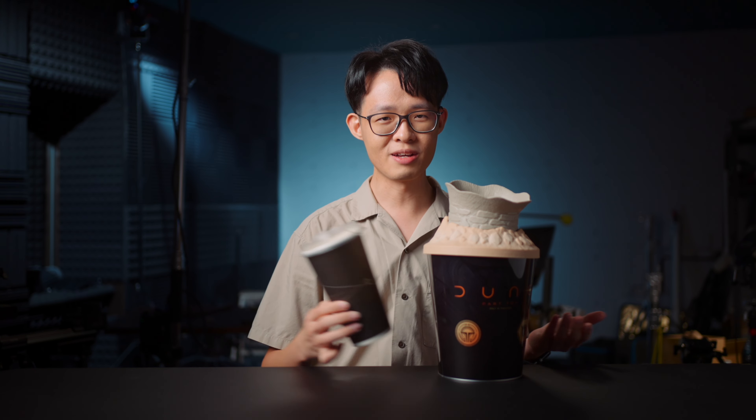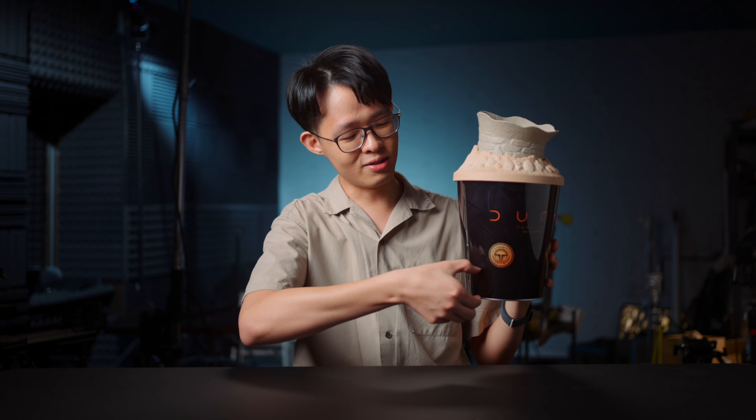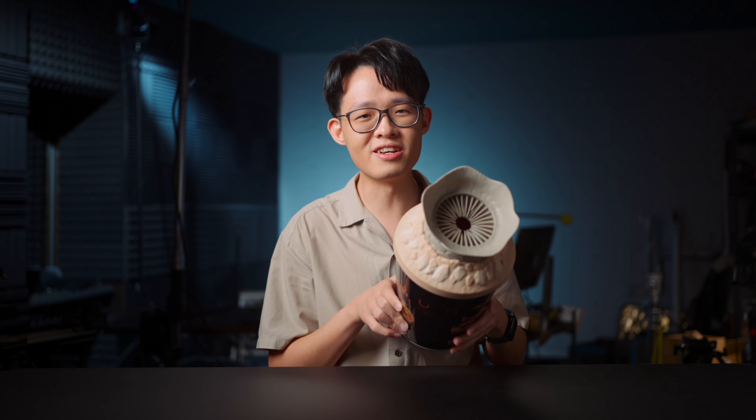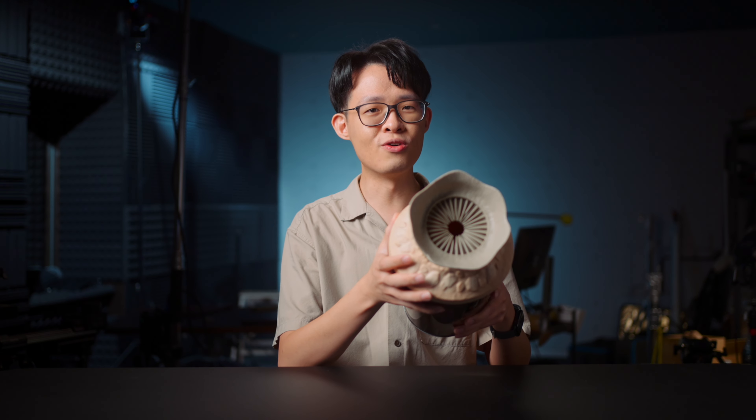You get a cup of popcorn and a popcorn bucket, and it fills up to like here if you were to dump it in. Do I feel ripped off? At first, absolutely yes, I feel ripped off by this popcorn bucket. But then, after about two minutes or so, I began to realize who wouldn't pay good money to bring home the specimen of artistic cinema expressed in physical form.